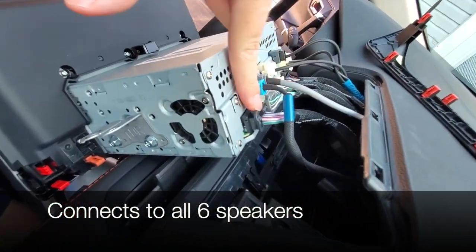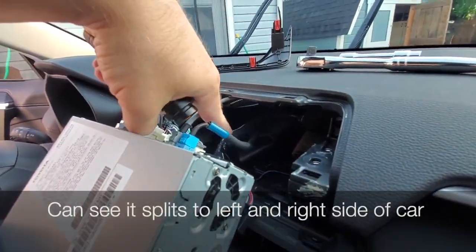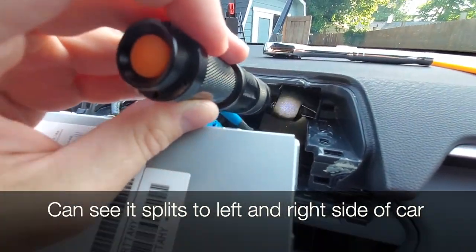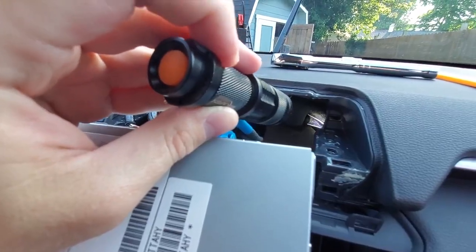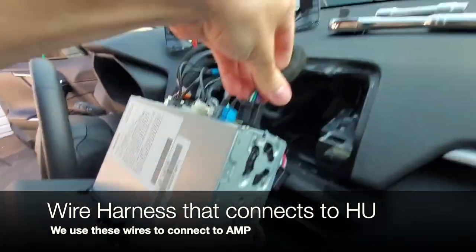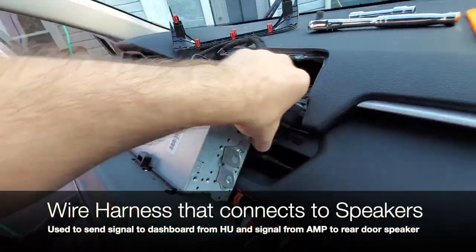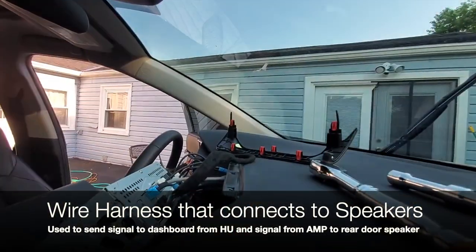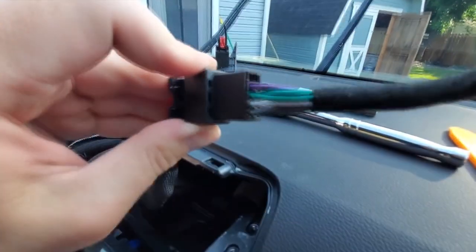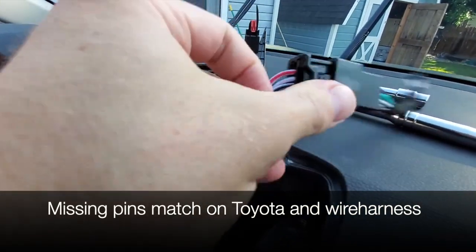This port here is what connects our head unit to all six speakers. If we fold this wire to the back, we can see that it splits into two — one for the left side and one for the right side. This piece is supposed to connect to our head unit, and this other piece is what connects to the wires that go to our speakers.